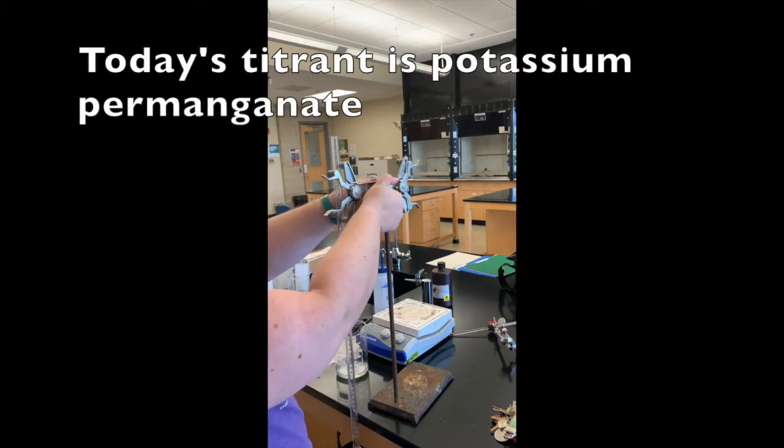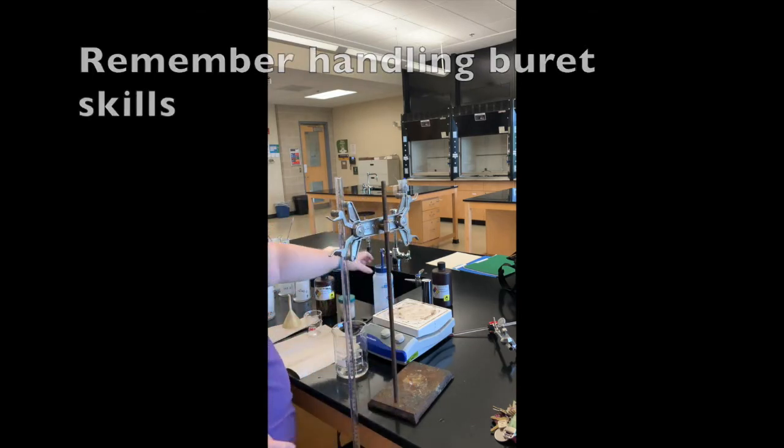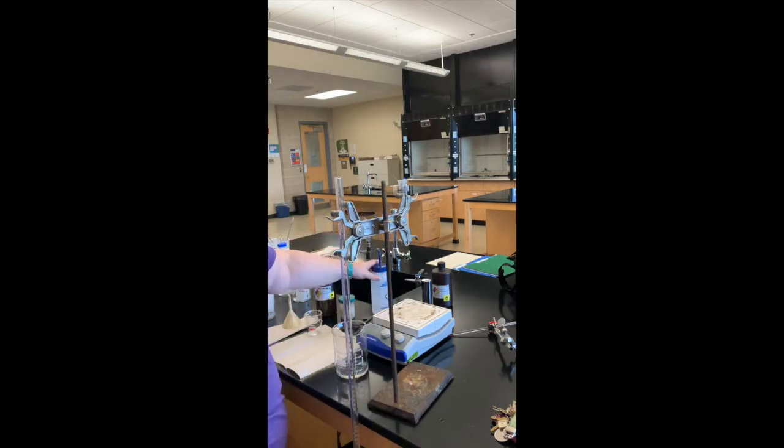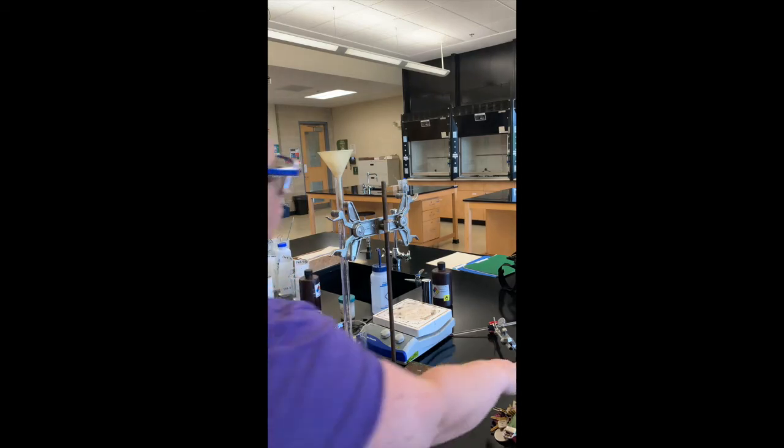Remember that you don't want to pour anything above your head, so I'm lowering it off the side of the table. I don't have a squirt bottle for the potassium permanganate, so I'm going to pour it into a smaller container and then use a funnel to put it into the burette. I'll clean it with potassium permanganate five times, just like I did with water.